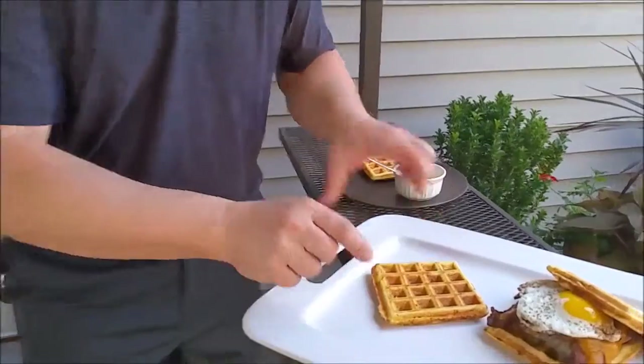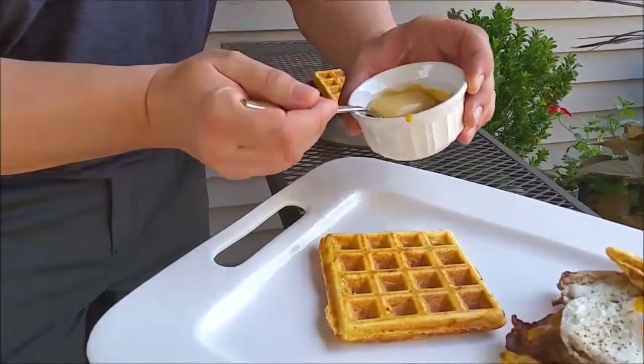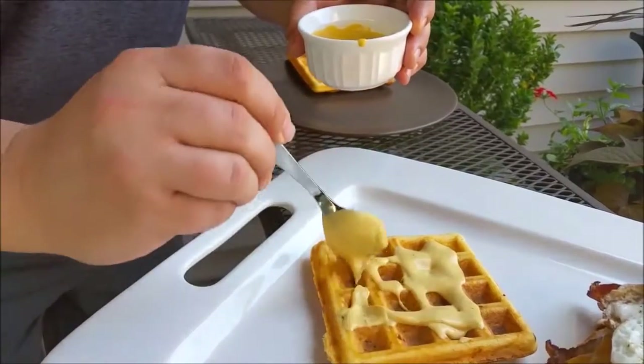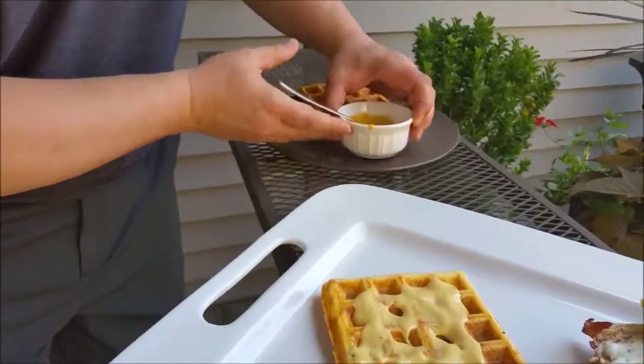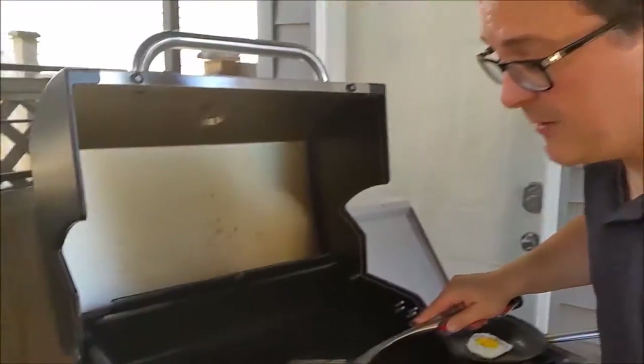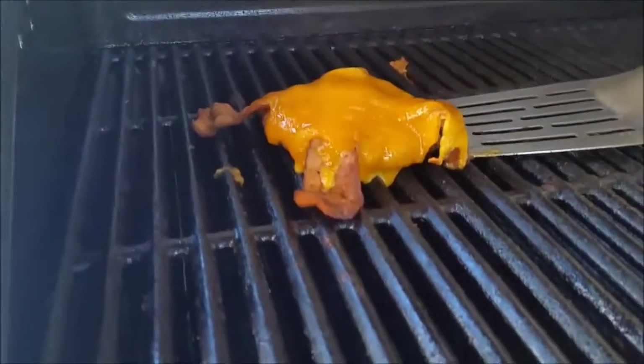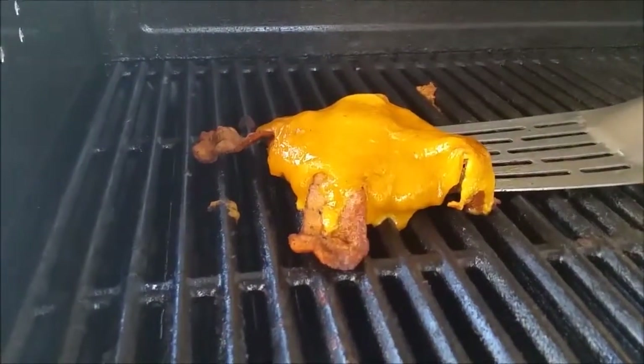On this plate right here is one of the waffles. It needs some tang and some contrast, so this is a mixture of my House of Q slow smoked gold mustard with a little bit of mayonnaise mixed in. Over at the grill, we finished up our burgers — sausage burger patties on the bottom with some bacon, and you can see the cheese is melted all over on top.